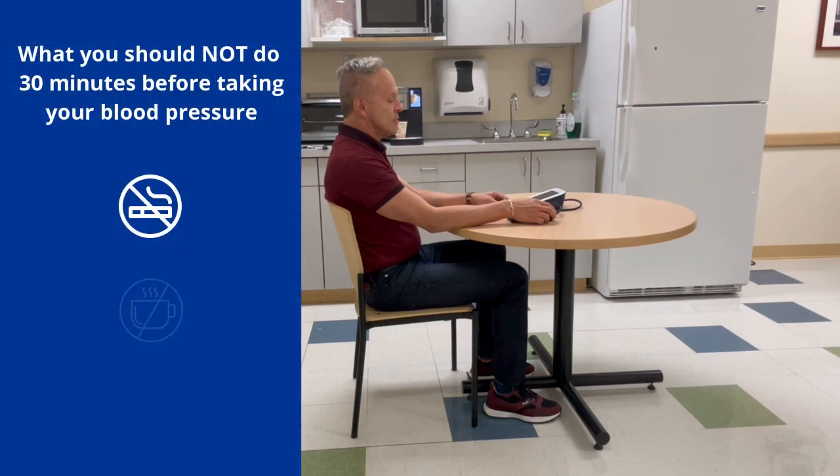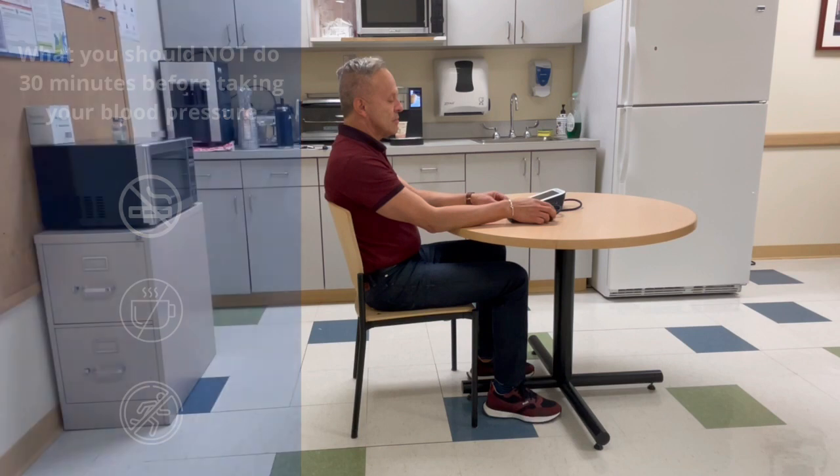You should not smoke, drink caffeinated beverages, or exercise 30 minutes prior to checking your blood pressure.